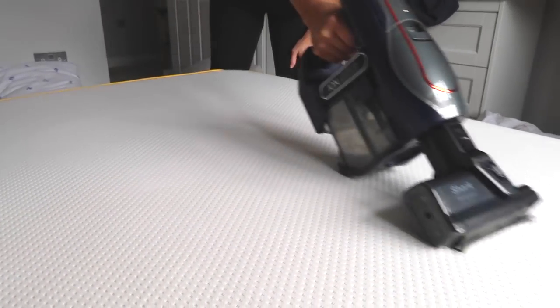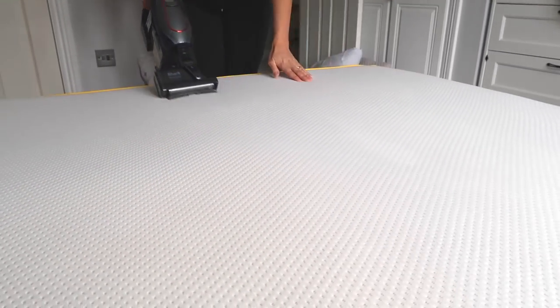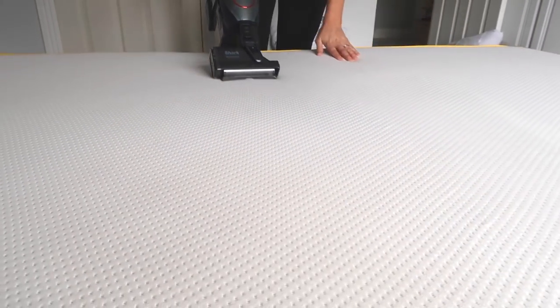Yes I hoover the mattress. Hoovering the mattress is just going to pick up any dirt and grime and it's really quick and easy to do. I've got a handheld hoover — this is one by Shark. I'll leave the model down below for you because I get loads and loads of questions on this, and this is actually a battery powered one. It's so good, I would highly recommend it. It is quite pricey I will admit, and it's a little bit heavier than my Dyson cordless hoover that I used to have, but it doesn't affect the way I clean and it is really, really good. Very powerful.